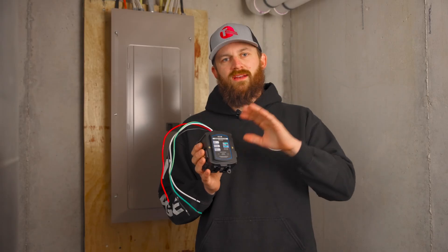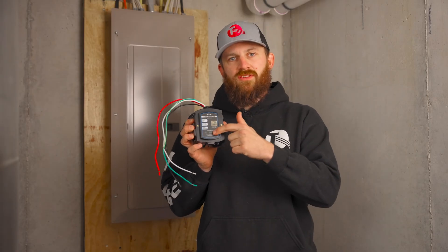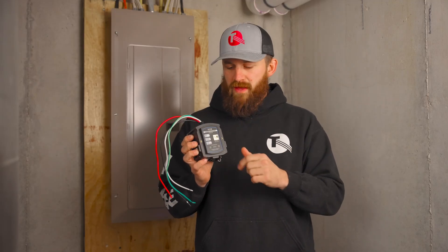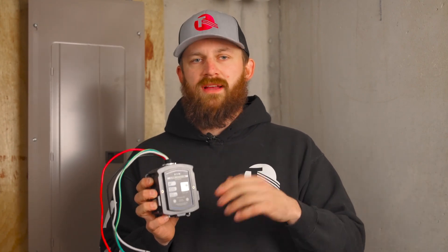Within these devices, no matter what kind of surge protector you go with, they should have lights on the front — green means it's okay and still functional, red means it's time to replace. You may not know if you had a surge, but you should check these periodically to make sure the light is still green. If it's red, you definitely need to replace your surge protector.